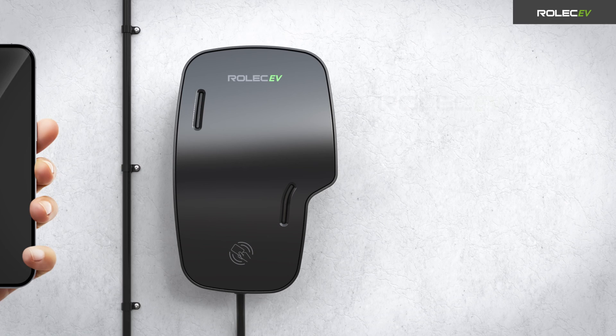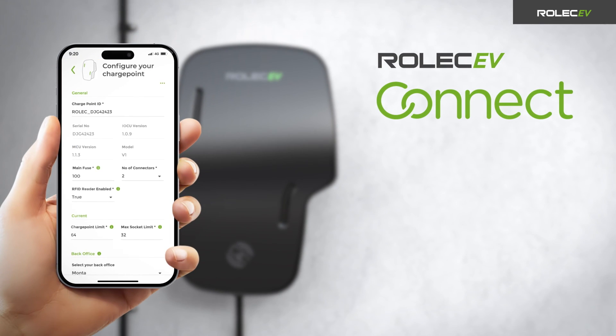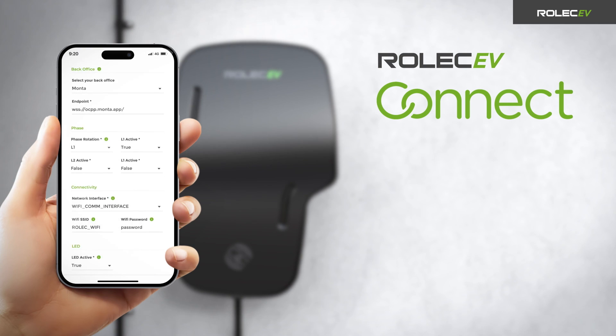Once the charge point has been installed, you will need to configure it using the Rolec EV-Connect app. For more information, watch the Rolec EV-Connect configuration guide video.